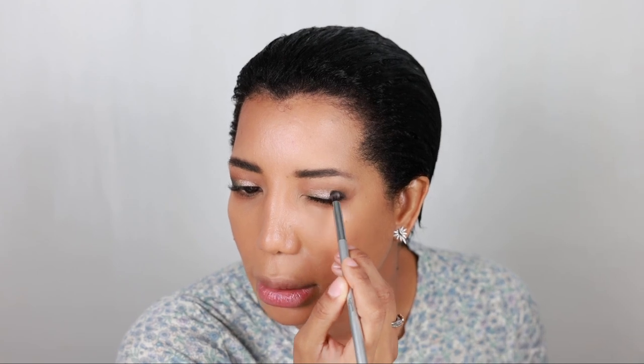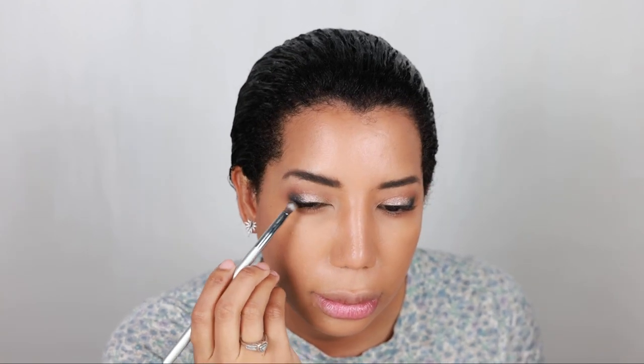I take a little bit more of that black and blend it over here. And the color Me Amo — this pinky neutral shade — is so pretty. I swear, so pretty.